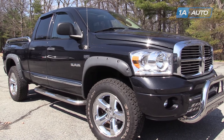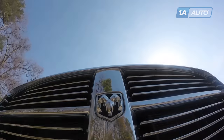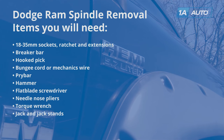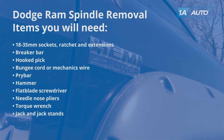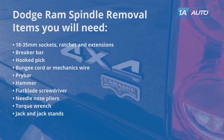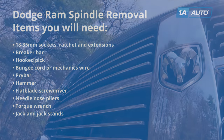In this video we're going to show you how to remove and reinstall the spindle in this 2008 Dodge Ram. You'll need 18 to 35mm sockets with a ratchet and extensions, breaker bar, hook pick, bungee cord or mechanics wire, pry bar, hammer, flat blade screwdriver, needle nose pliers, a torque wrench, and jack and jack stands.